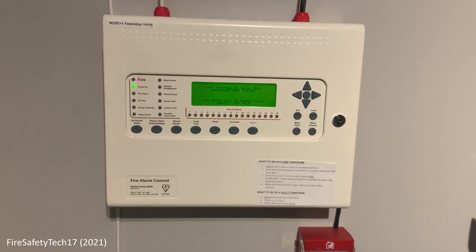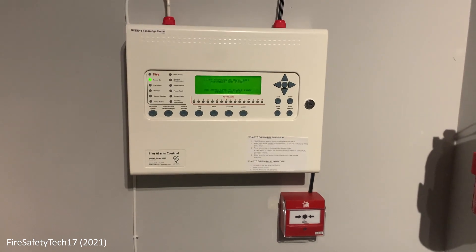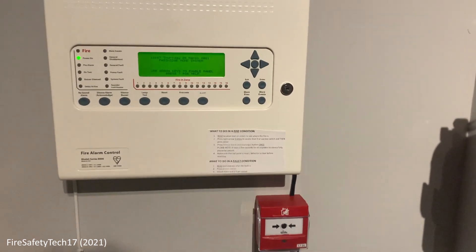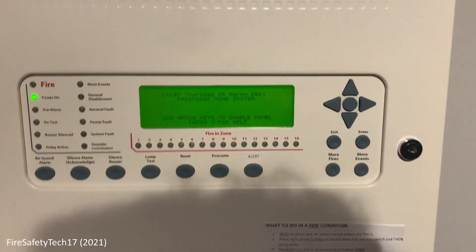Hi guys, welcome to a new system test of the house system. Here's the system — I've added a couple of labels on the panels.